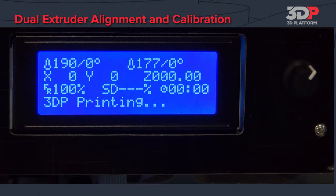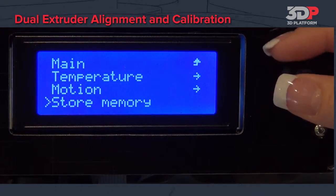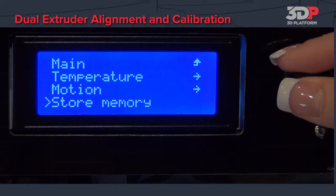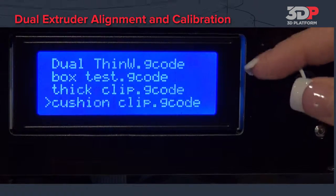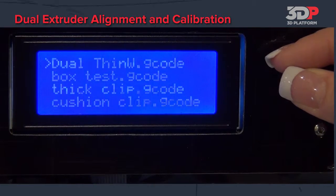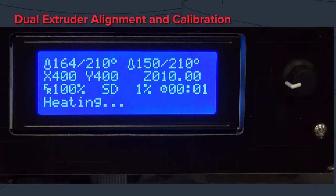Once you have adjusted the offsets, select Control and Store Memory. This will store the offsets on the machine. Then go back to Main and Print from SD. Select the dual thin wall box again. The offsets should appear more accurate. Run the calibration block as many times as needed until the desired result is achieved.